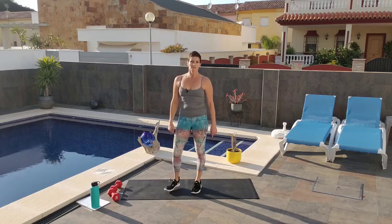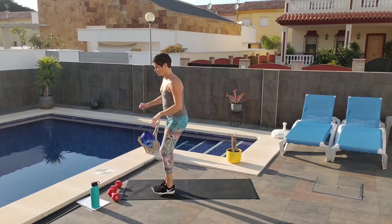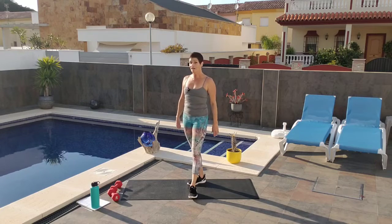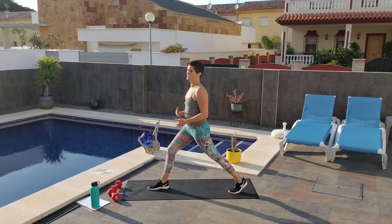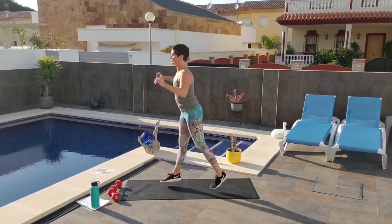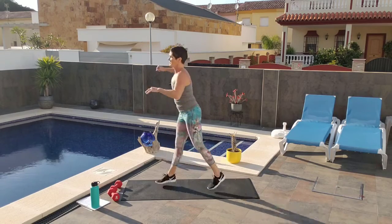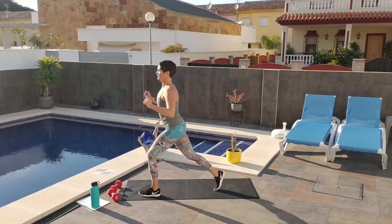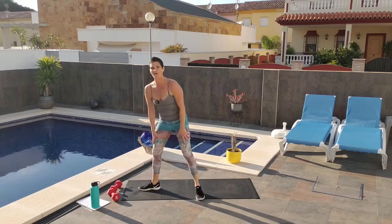If jumping lunges hurt your knees, you can do the modified version — it's a lot of cardio either way. I'm going to do 20 jumps. You can do the modified if you need to — it might feel like I'm counting too fast for you, that's okay, get what you can done. Pop it down, counting 1 through 20, abs tight.